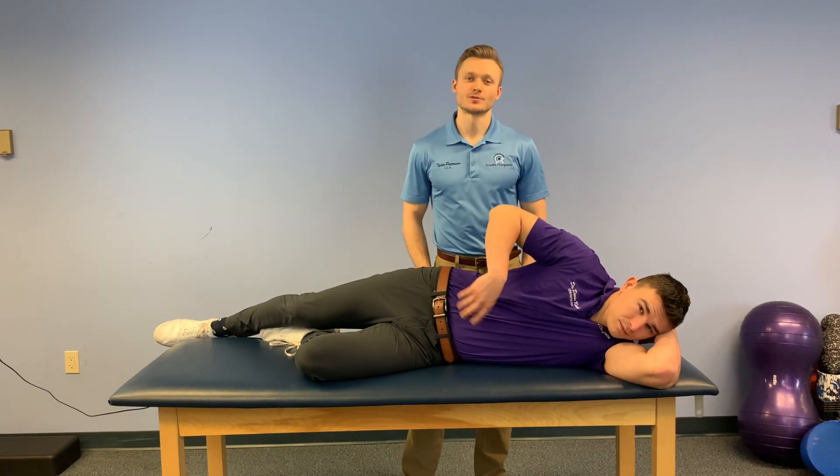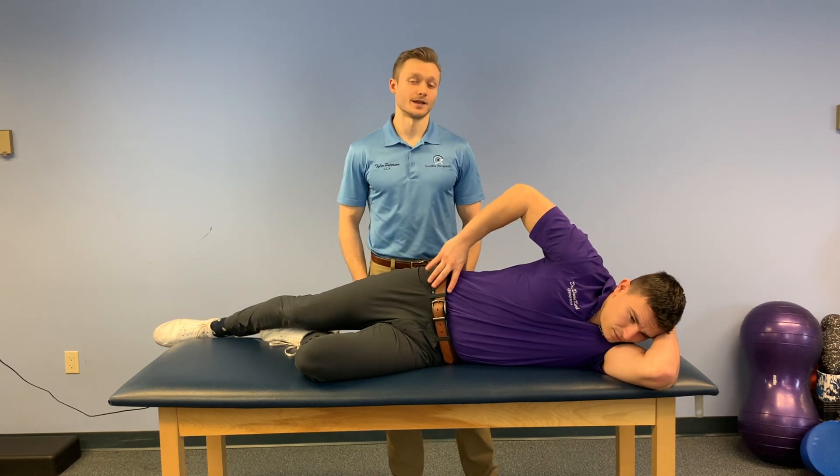Hi guys, how you doing? Tyler Peterson here with our associate, Dr. Democaro. Today we're going to be going over glute medius sideline raise.